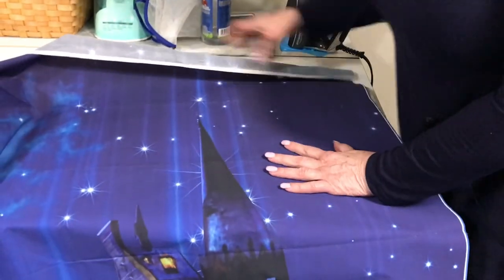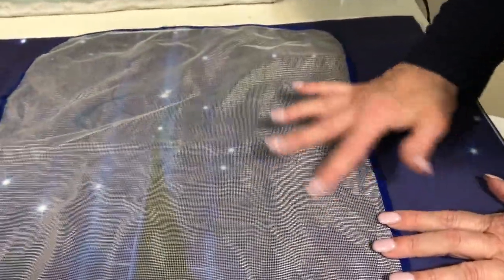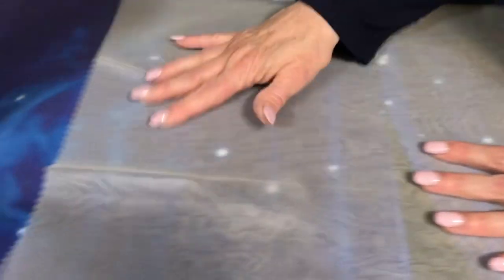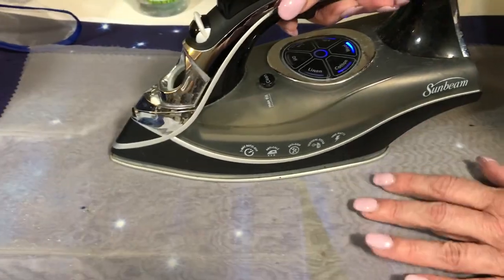Since it's a woven fabric we can iron it, but we have to be very careful. There are two kinds of press cloths: the gridded kind, which can leave a grid imprint on fine fabrics like linen or velvet, and the other kind — a chiffon — which is just a little piece of nylon or polyester. We're going to place that over this and add a little water, with the iron set on a relatively low wool setting.